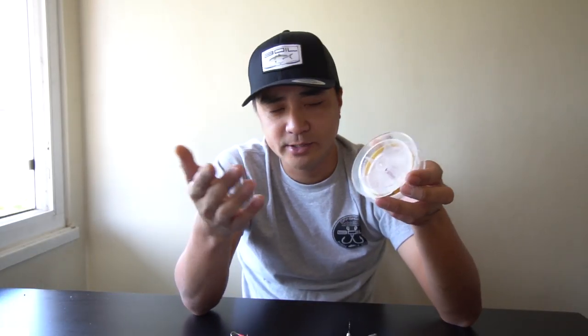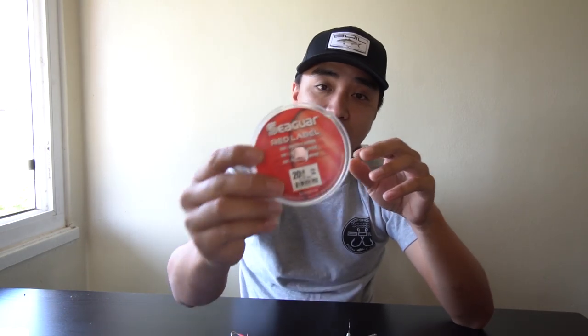I tried other stuff like Sunline, which is way too expensive, and I tried the Invisi-X or whatever — I just don't think you need to spend 30–40 bucks for a spool of leader, that's overkill. I don't buy the small leader packs either — like 15–20 bucks for 20–30 yards. I usually buy the whole spool from Walmart, Big 5, or your local tackle shop. I recommend your local shop. Seaguar Red Label is what I use.